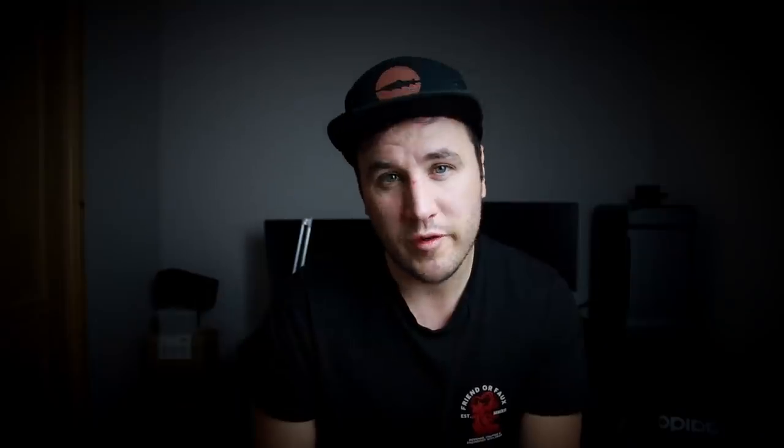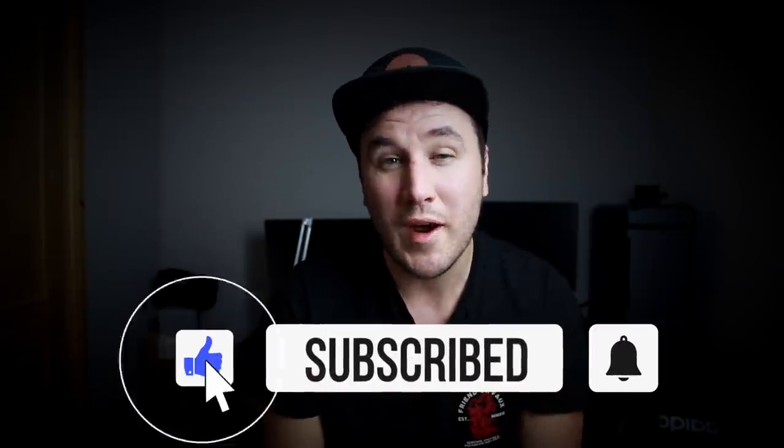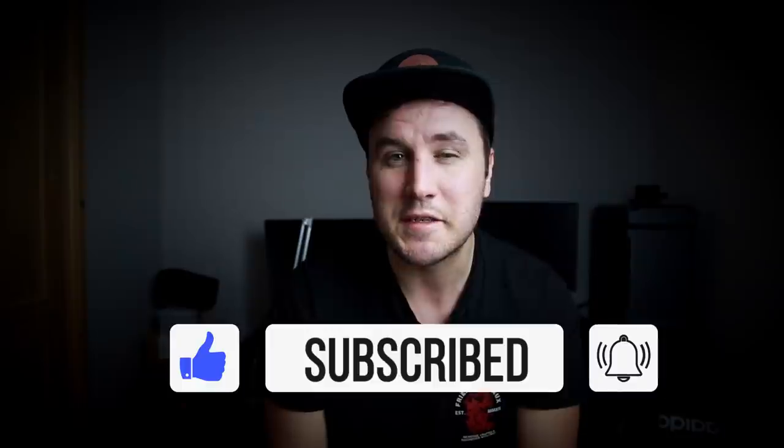So that is how I fish my worms. Don't overcomplicate it — keep it simple and just fish with confidence. That is everything from this video. If you found this video useful, please give it a thumbs up. If you haven't subscribed already, please consider subscribing. My name is Reese, thanks for watching, and I will see you in the next video.